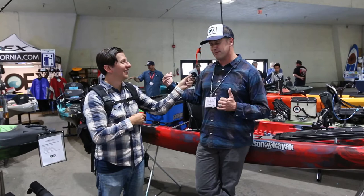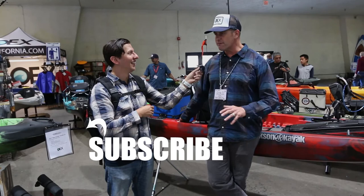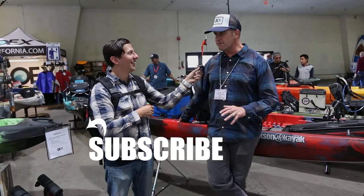What about for us local SoCal guys? Your local dealer is OEX, who are here at their booth at Fred Hall. They have locations in Sunset Beach, here in San Diego in Mission Bay, and their sub-location in Point Loma. For folks not in SoCal, you can always go to the dealer locator on our website at jacksonkayak.com, put in your state, and see all the closest dealers available to you.